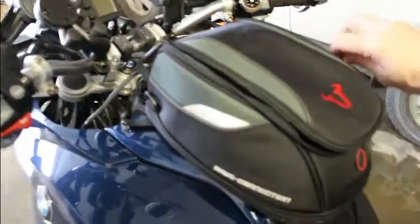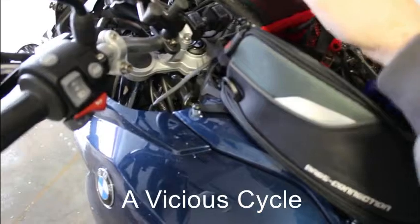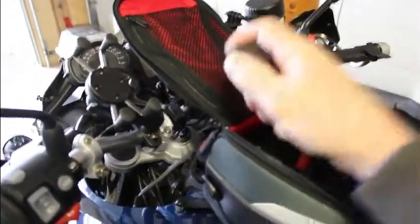Inside the tank bag for all my gadgets I've wired in a USB port. It's kind of cold out — as you can see, we're still dealing with winter here.